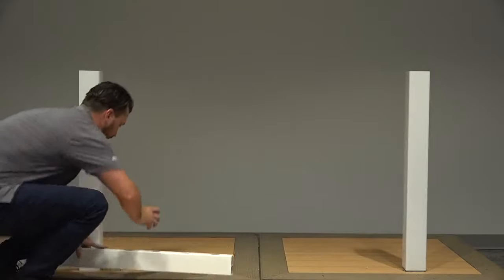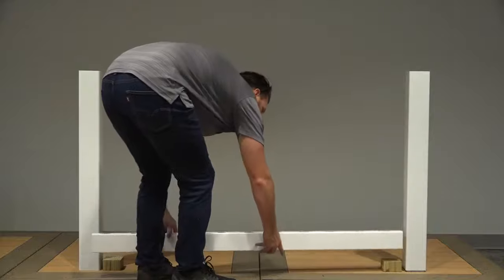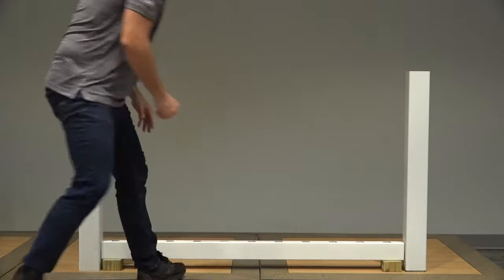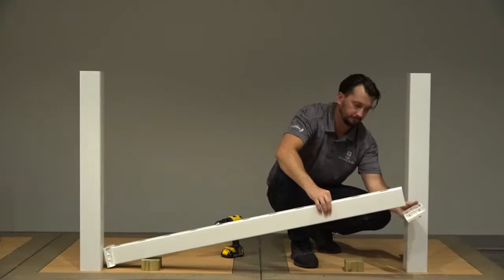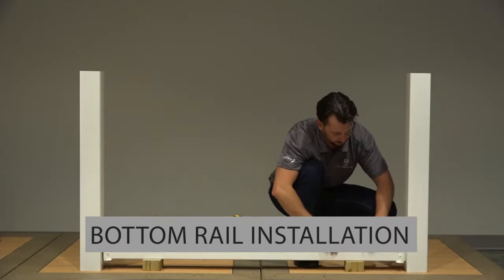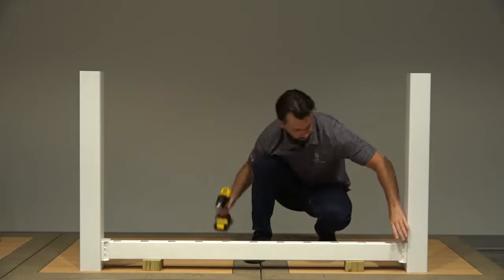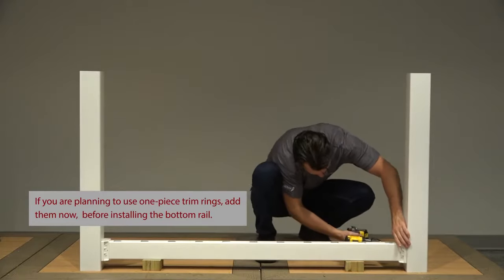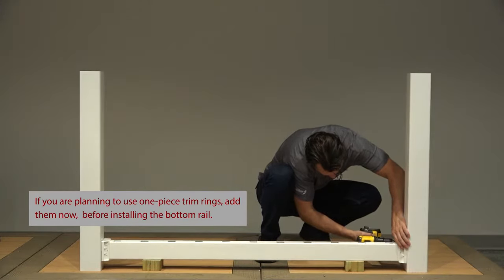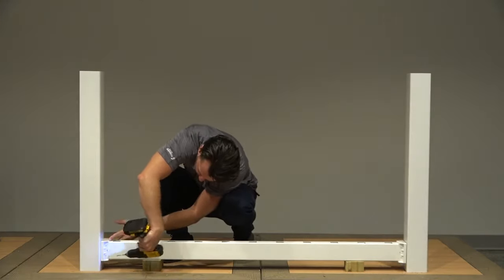Next, we'll need to plan for the mounting location of your bottom rail using two 2-inch temporary wood spacer blocks to help with alignment. Place your brackets onto both ends of the bottom rail and slide the bottom rail in between your posts, resting it on top of your wood spacer blocks. Center one of the brackets onto its respective post and using a 1/8 inch drill bit, pre-drill the four outside corner screw holes through the bracket and into the post. Do this for both sides.